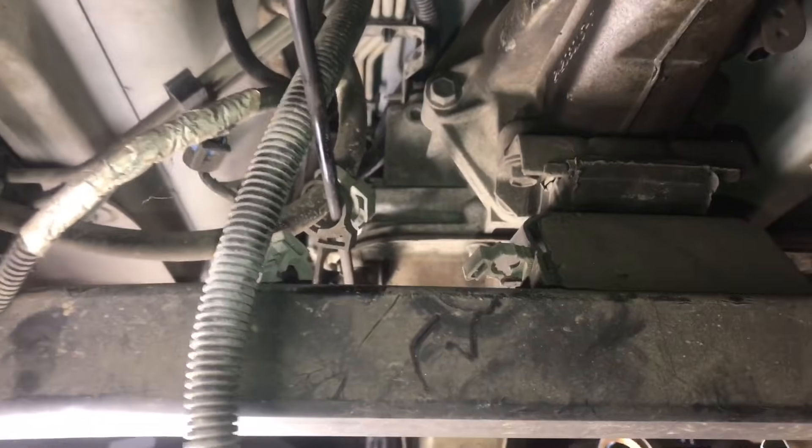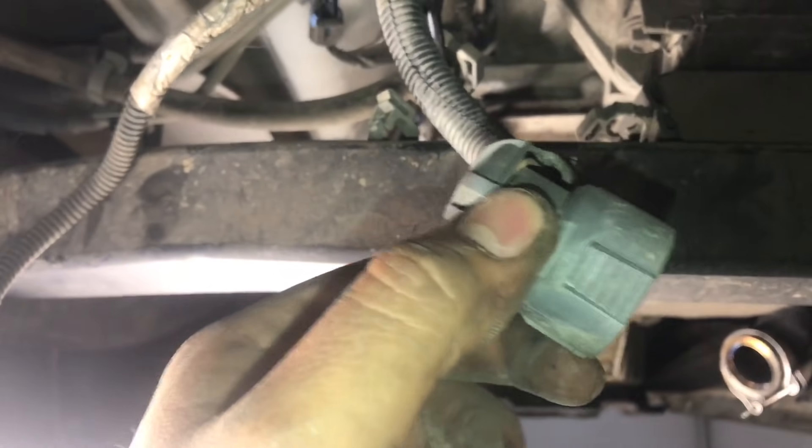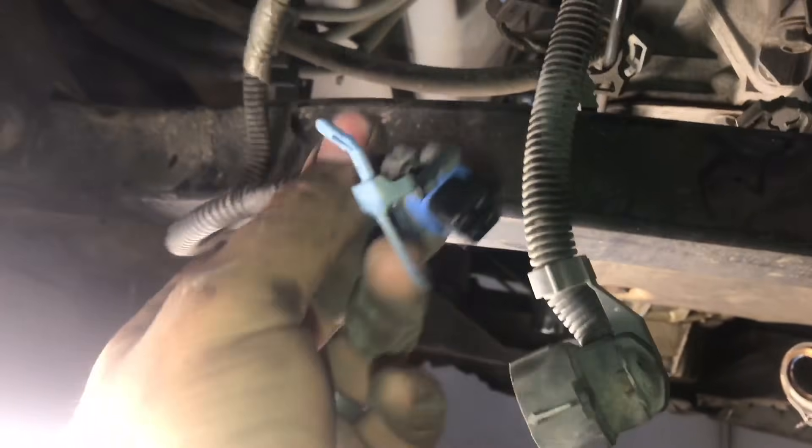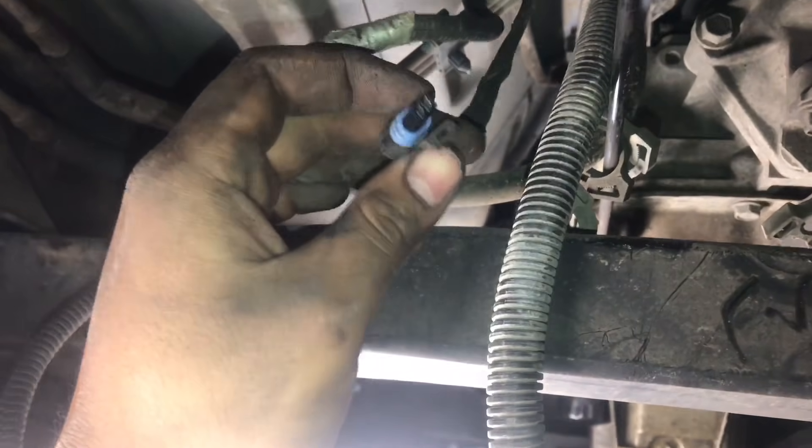If yours is a two-wheel drive like mine, you're only gonna have a couple of connections. The main plug is on the passenger side — you squeeze it and pull it up. This connector here is for the output speed sensor, and this one is the speed sensor out the back of the transmission.